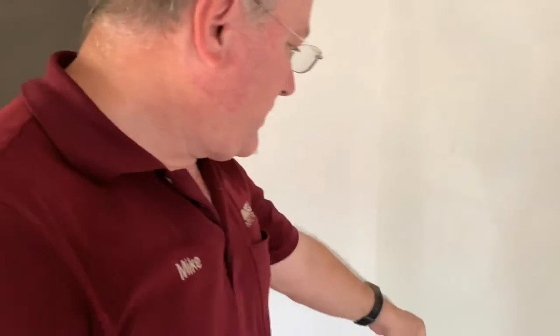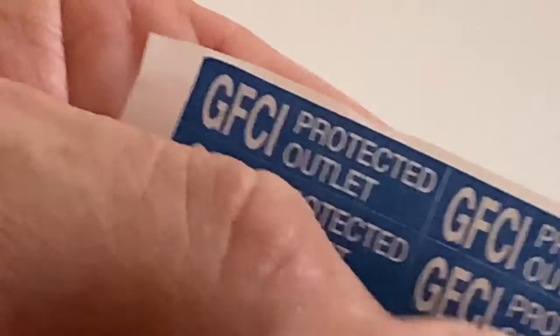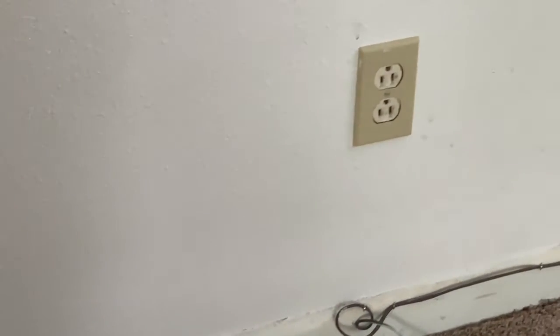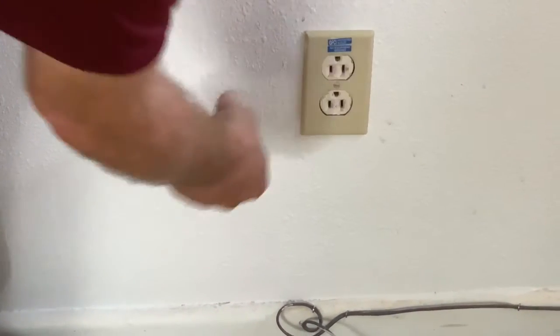There's one last thing you need to do: have your receptacles properly labeled. The GFI outlet is obviously ground fault protected, but all the others in the room look like just regular outlets. These labels come in every box of GFIs you purchase. It says 'ground fault protected outlet, no equipment ground' — you need both of those labels on the other outlets in the room. Once labeled, it's totally up to code.